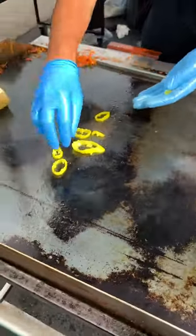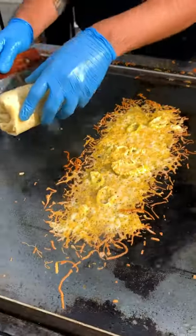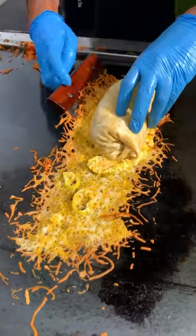Now here's the best part: banana peppers on the griddle, cheese snow, and voila — banana pepper crusted breakfast burrito.